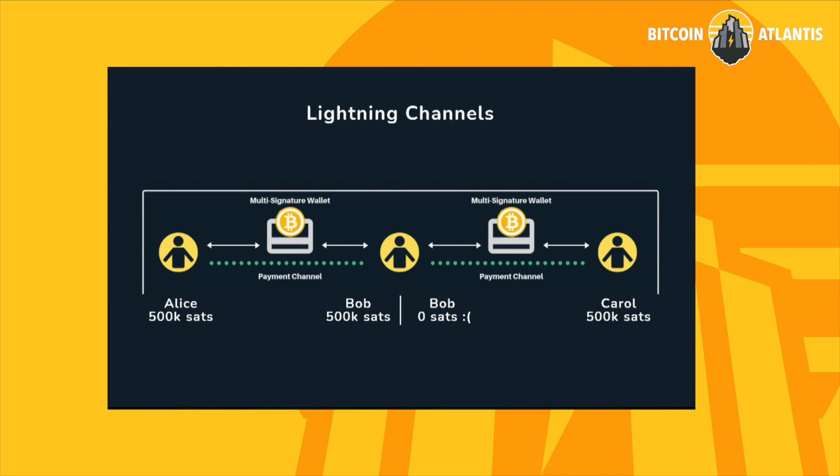This workshop is about understanding lightning node running, but it's also about friendship. Many of you came and probably traveled across the world to come to this destination to learn about Bitcoin.